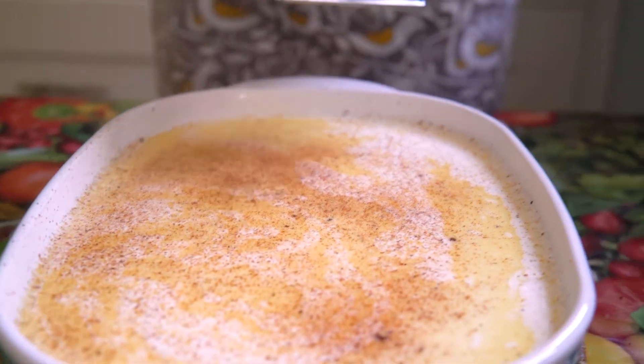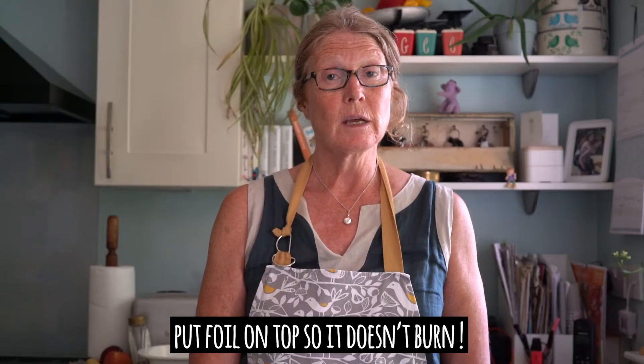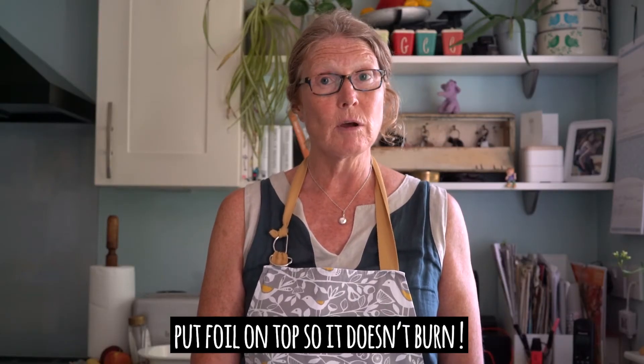Anyway, get your nutmeg on the top and then pop the dish very carefully — you might need an adult to help you — into the oven for at least an hour and a half. Have a look at it after an hour and a half; it might need another half an hour, but let's check it in an hour and a half.